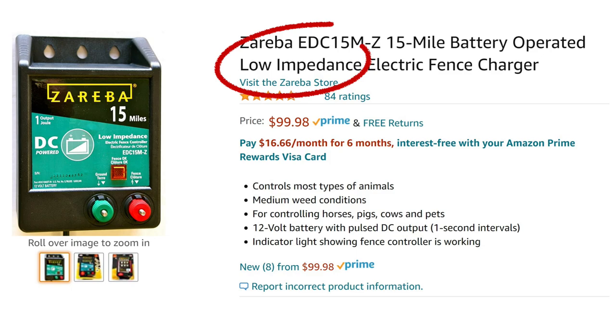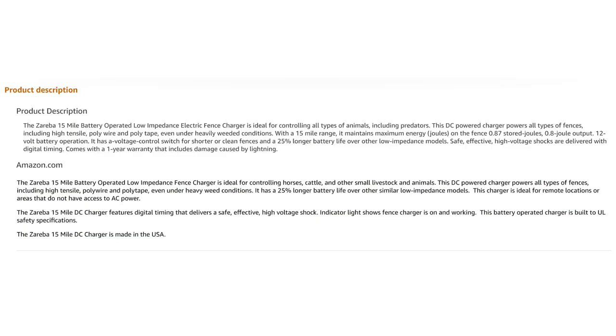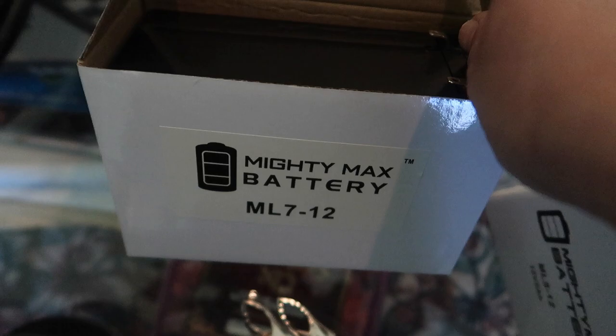The unit is advertised as low impedance — or is it low impotence? I wasn't sure what that meant, so mother Google to the rescue. In non-technical terms, low impedance means the fence charger is designed to effectively shock through vegetation such as grass, weeds, etc. Sounds right about what we needed, since we weren't sure how well we could control the grass growing around the fence.